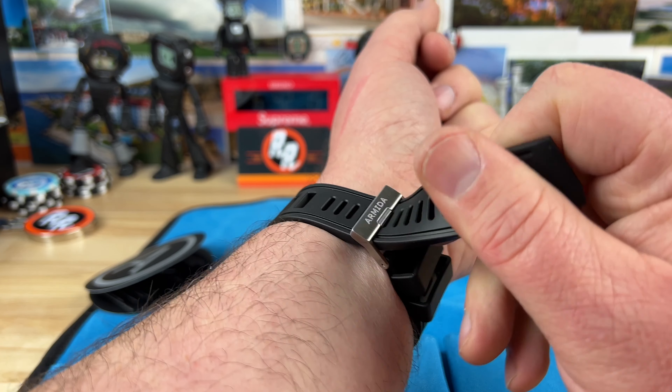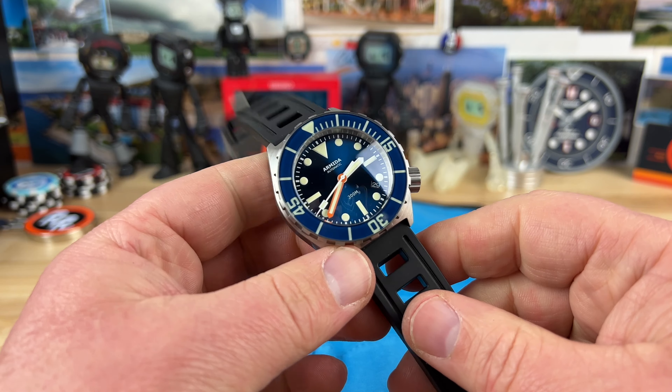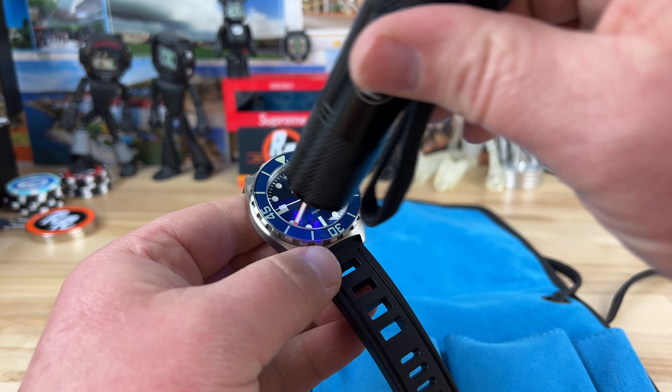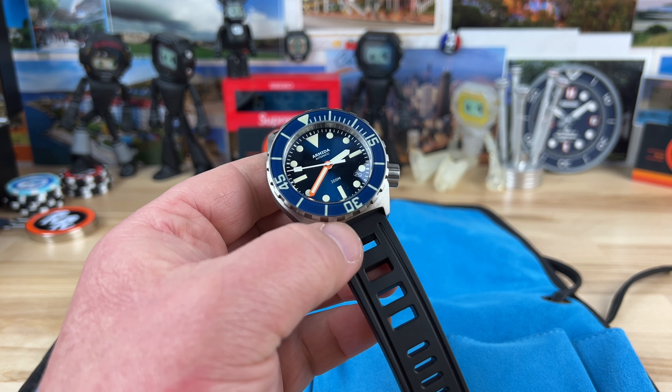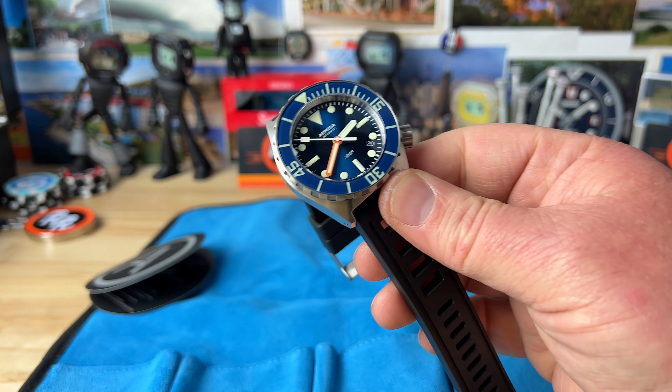I don't know if I'm going to keep it on this strap — I might put it on an FKM or something like that. But I gotta show you something: you gotta see this loom. Because they're made in the same place, they just do insane loom. Look at that — it's crazy, better than some of the modern Seikos that are coming out.